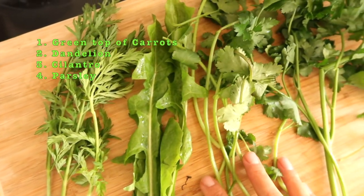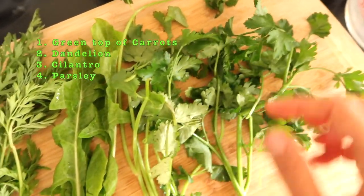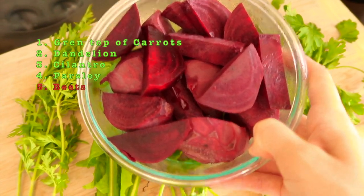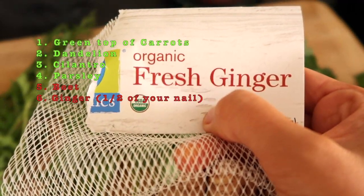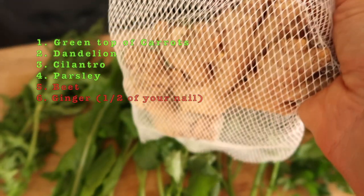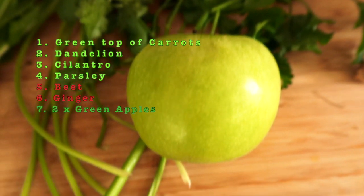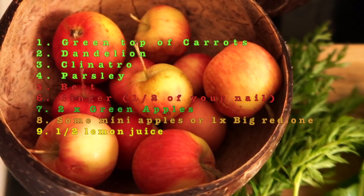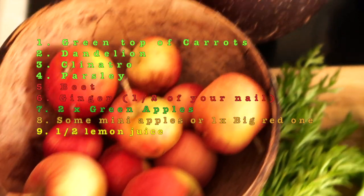My red borscht — Polish borscht recipe — is very easy to make. You just need green tops of carrots, dandelion, cilantro, parsley, beet, a half of your thumbnail of ginger, two green apples, some mini apples or one big one, and a half of lemon — lemon juice.